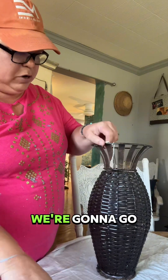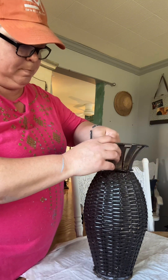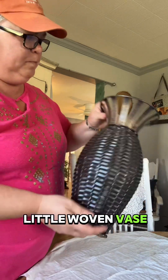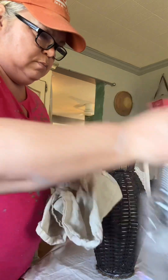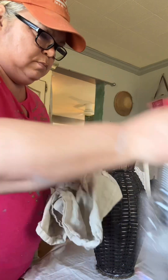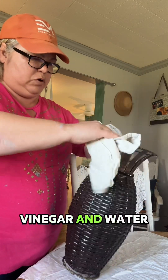First thing I'm going to do is clean it — go ahead and remove this tag. It's just a little woven base with a metal top. I'm using Meyers cleaner, but you can use whatever you want, like vinegar and water.